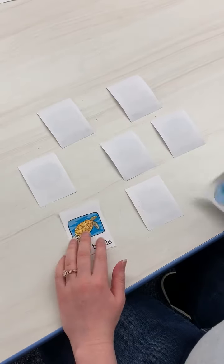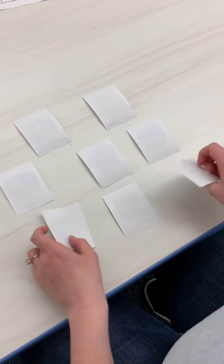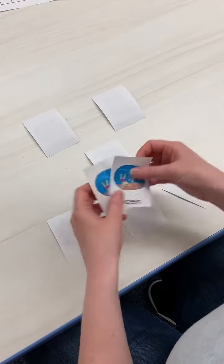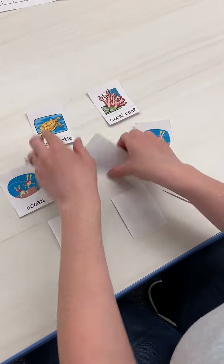Flip over two and see if they match. Oh, those two match! That's one way to play a memory game.